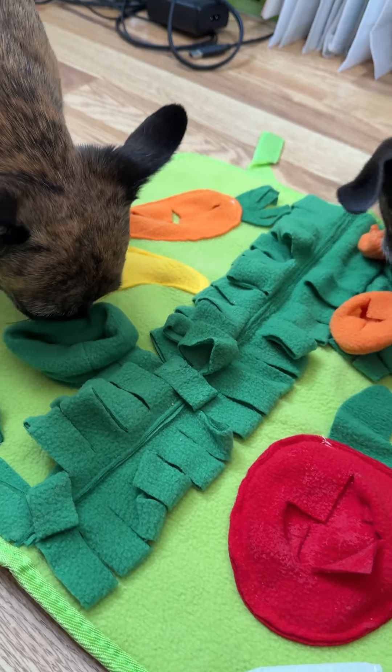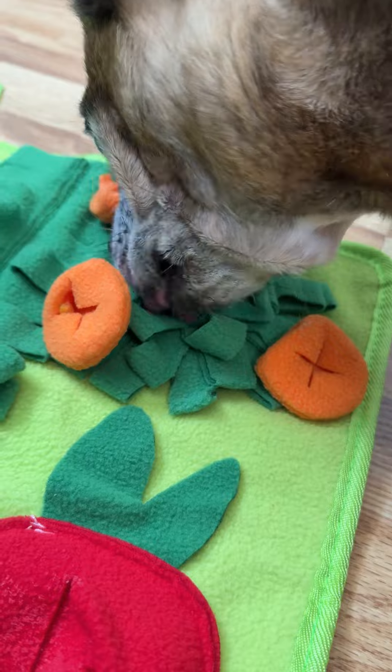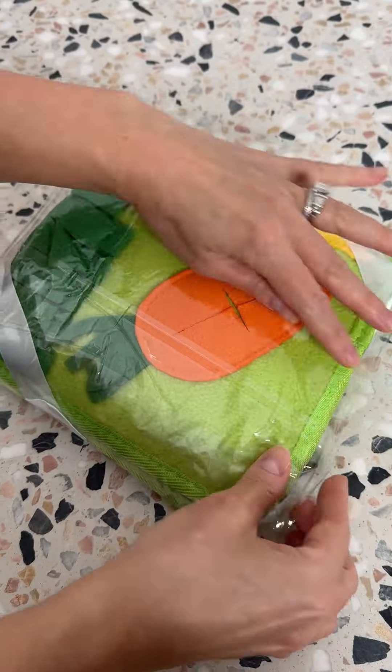Okay, pet owners, you've got to see this snuffle mat. Is this not just the cutest way to treat your small animals? I received this mat to try out with my pets.